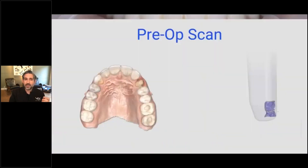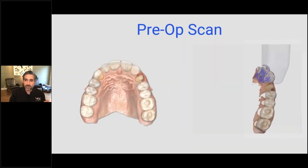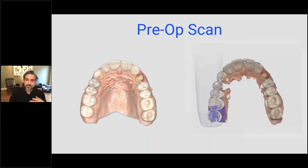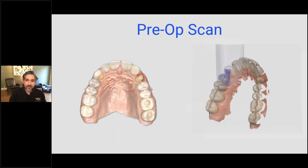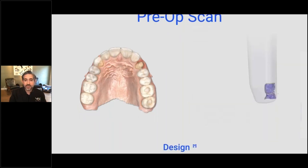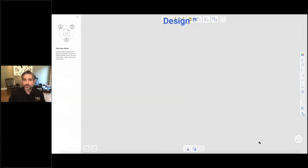After thinking about it for a second, I decided let's try to clone the other side. So I did a scan — that only takes one or two minutes. My assistants are doing this now and they're getting really efficient with it. Then I said let's do the design during the appointment. So while he's waiting there, after the scan we put topical on, I went in to numb him and let it kick in.